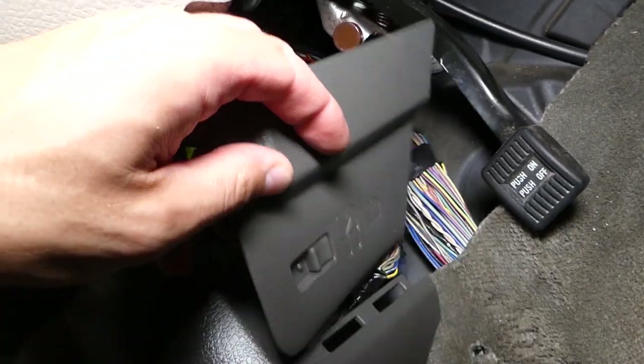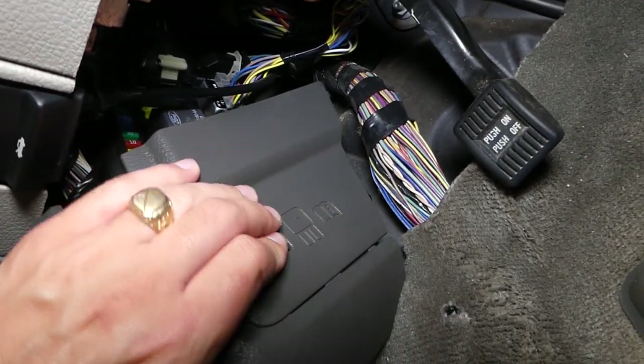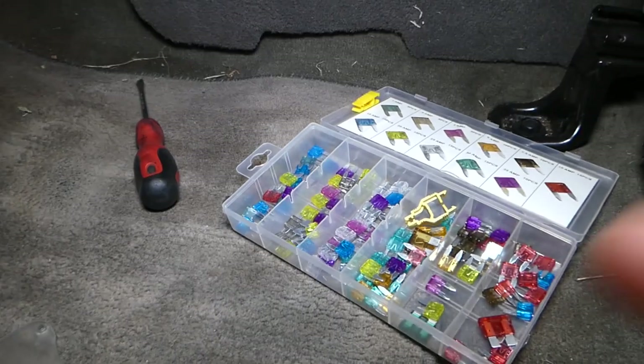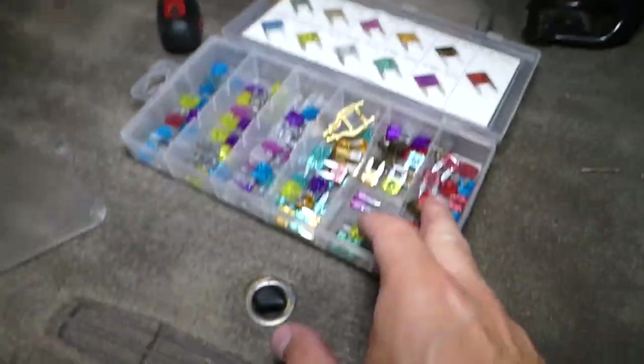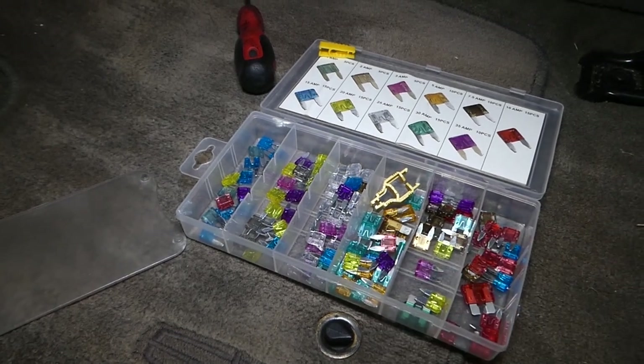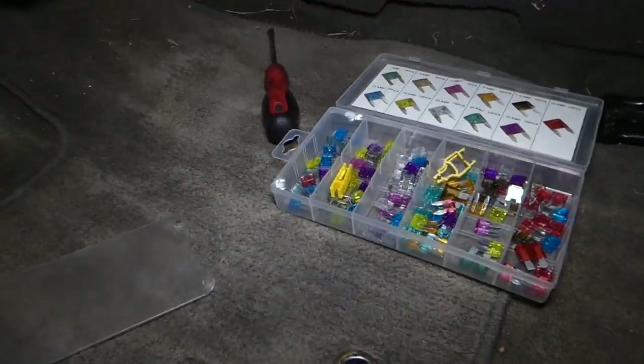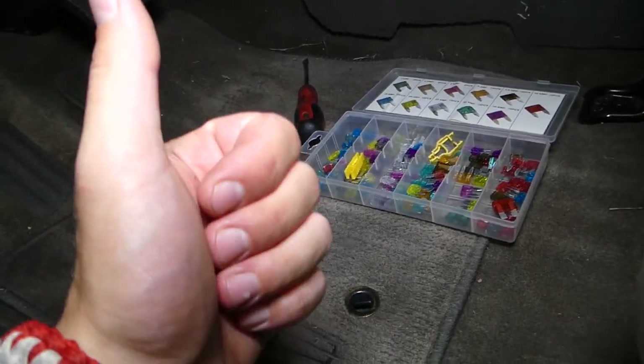Just don't forget to install your cover back. Also, if you need to buy replacement fuses, check out the description of the video below — we'll share a link to where we buy our fuses. This box comes at a very good price and includes a free fuse puller as well — it's an amazing deal, so please check it out. Thank you for watching, and see you next time.